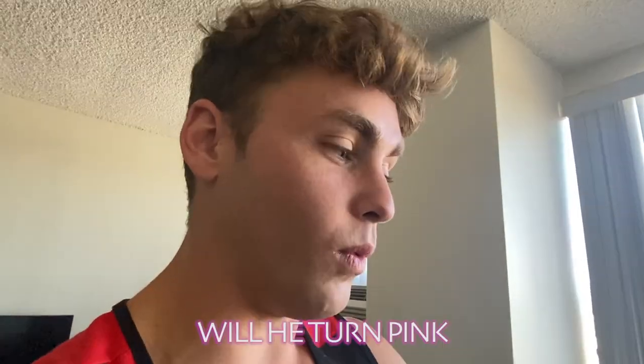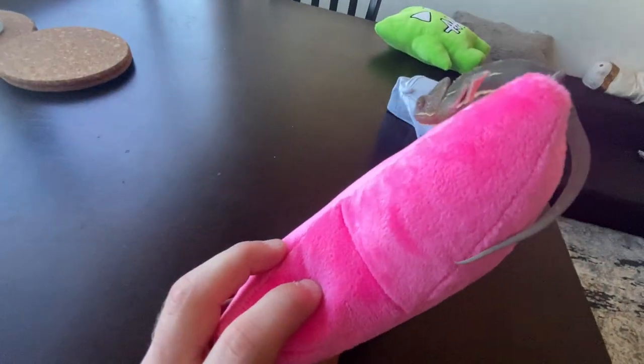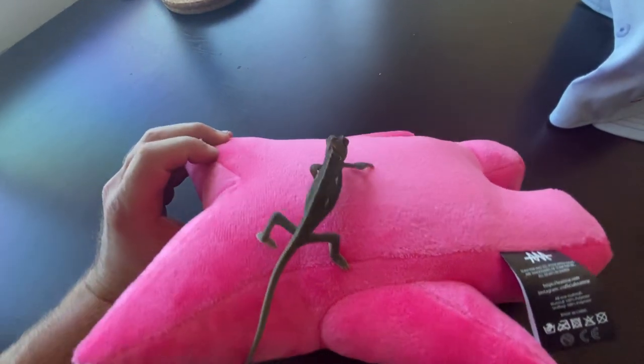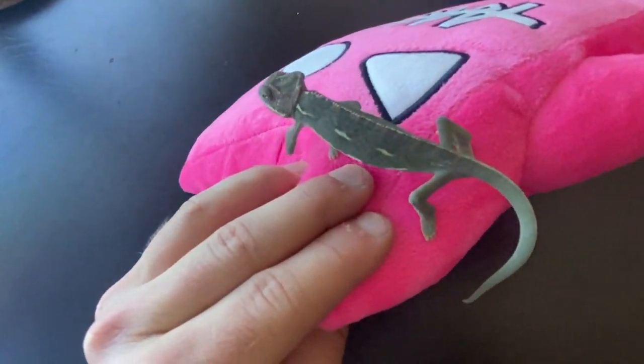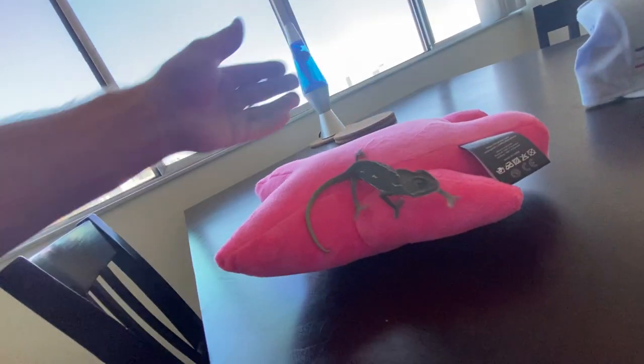Now it's time to test out the other colors over there. Theory number one: will he turn pink? That I don't know, but we're going to test that out right now. I really hope this works. Can he turn pink? Is he turning pink? I can't really tell. Comment down below if y'all think he's actually turning pink. I don't think he is. It looks like it's been over 10 seconds — I don't think he's turning pink.